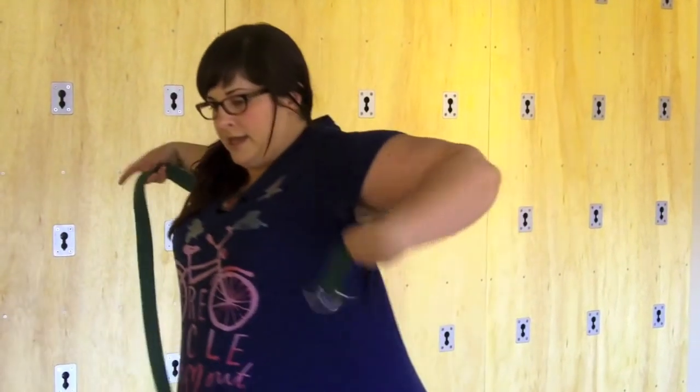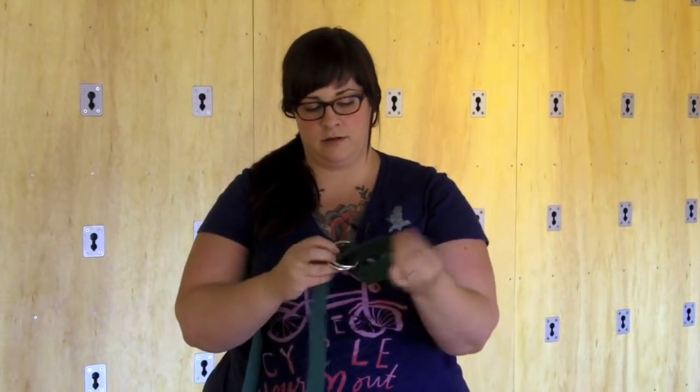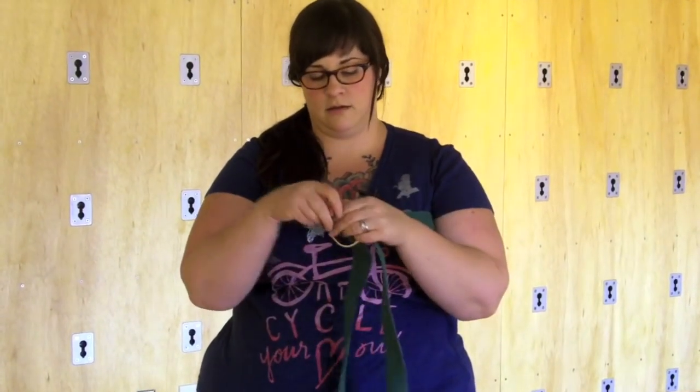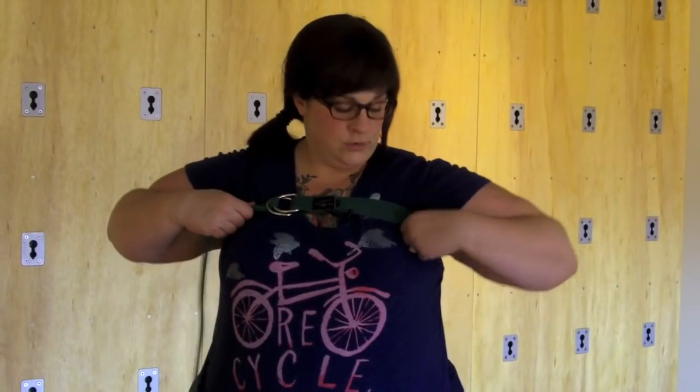Take it around your back and bring it right up under your armpits, then come around to the front and thread it through, get out any twist, and thread it back through so you can tighten it. Cinch it down right up under your armpits at your high bust line, and that's going to hold your breasts away from your face anytime you're upside down.